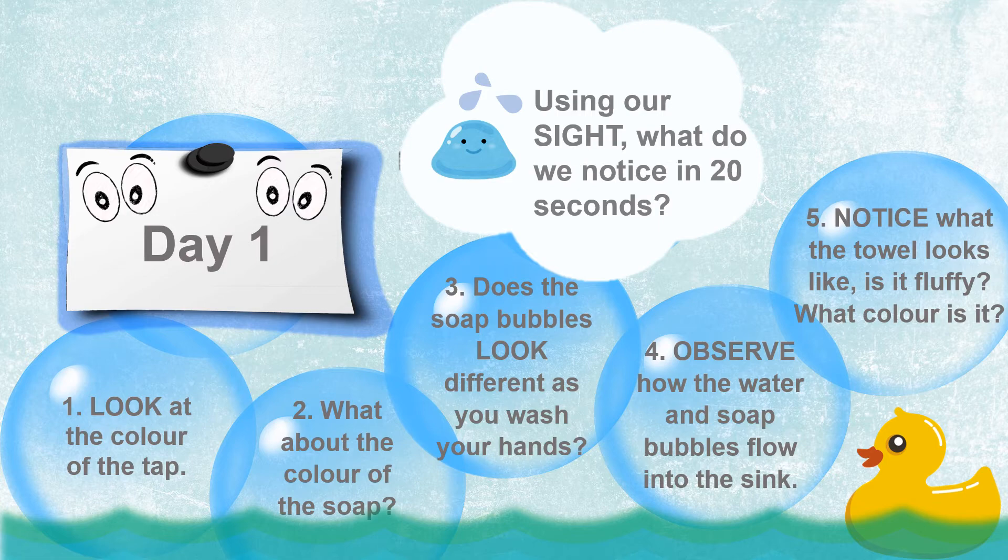Lastly, as you dry your hands with a towel, notice what the towel looks like. Is it fluffy? What color is it?